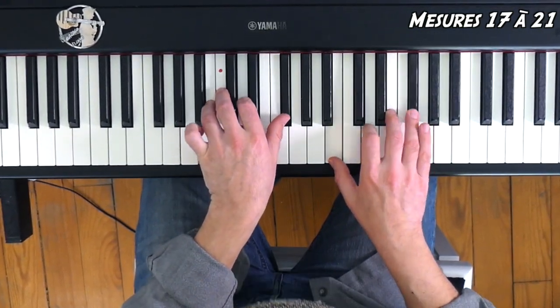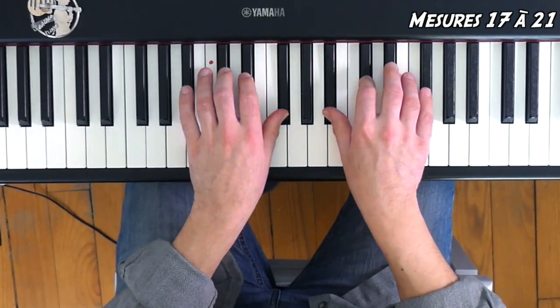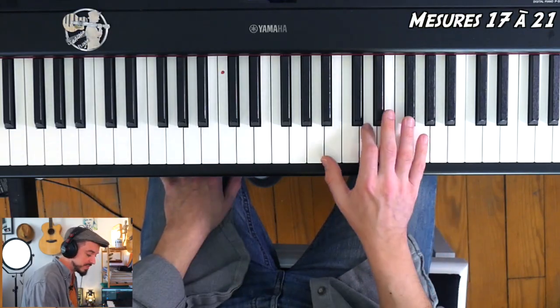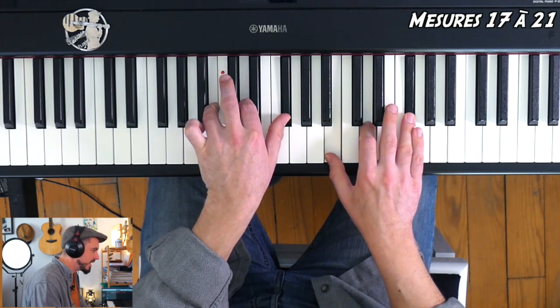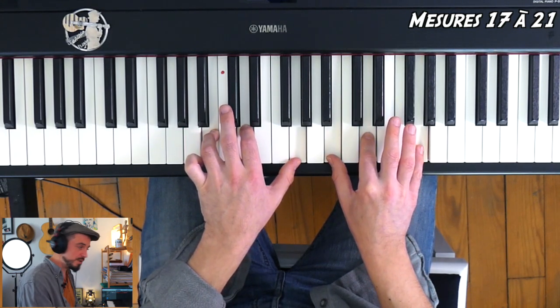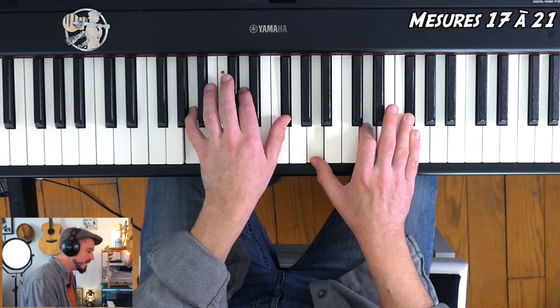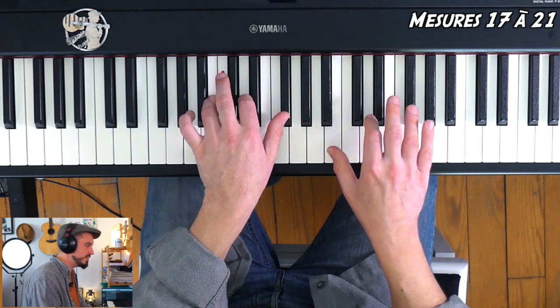Rendu mesure 17, on a ce passage trop joli. Il va falloir bien gérer l'appui simultané des deux mains. Dans la mesure 17, on retrouve les mêmes accords — l'accord de Si mineur à la main droite, mais également à la main gauche. Après, l'accord de Sol majeur basse Si : les Fa dièse disparaissent au profit du Sol, donc Si, Ré, Sol. Puis l'accord de Ré basse La : La, Ré, Fa dièse, aux deux mains. Et Fa dièse basse La dièse : La dièse, Do dièse, Fa dièse.